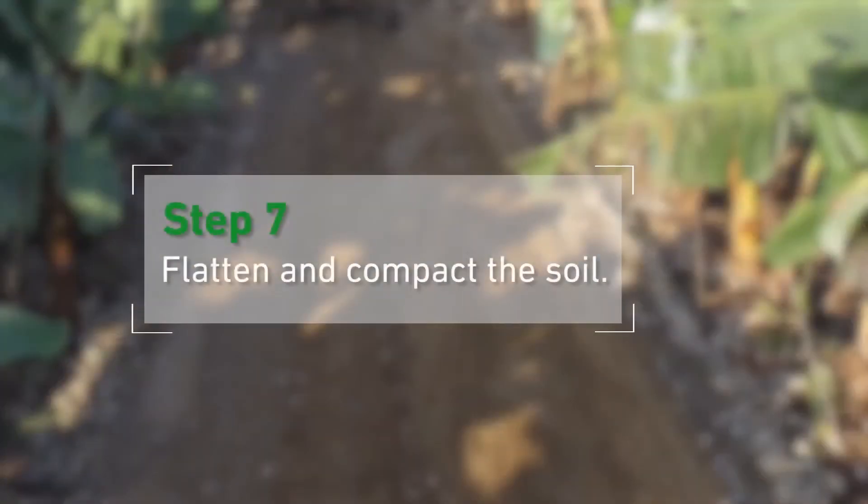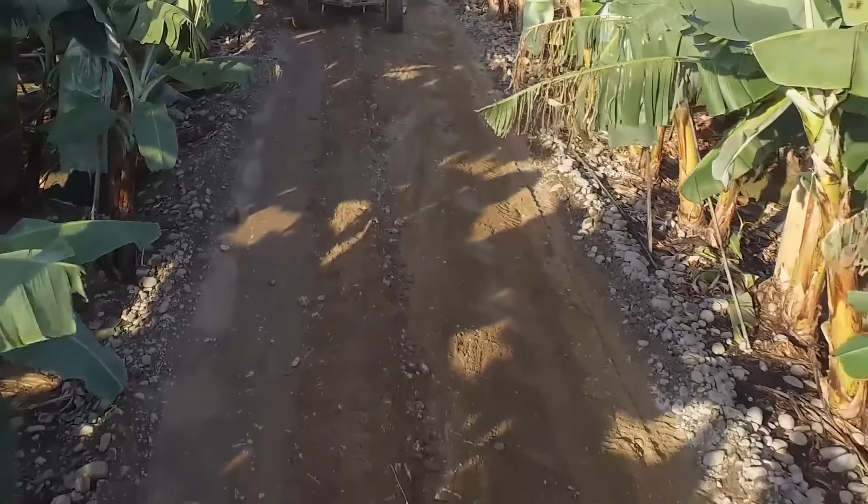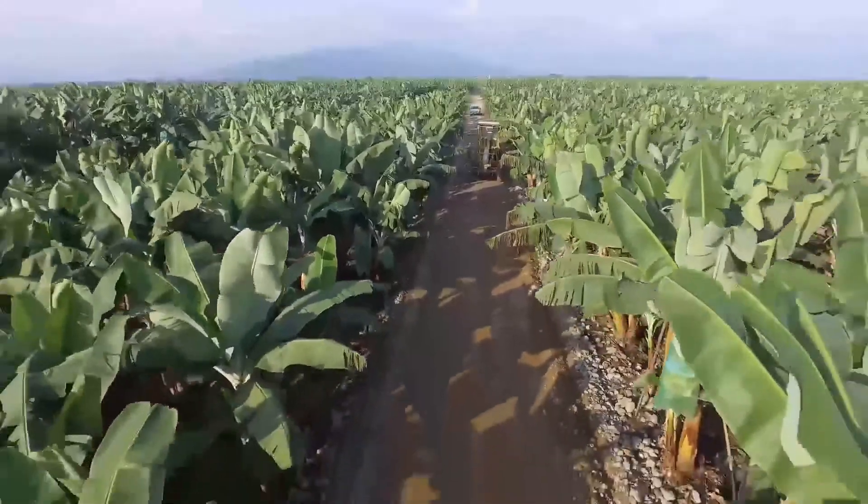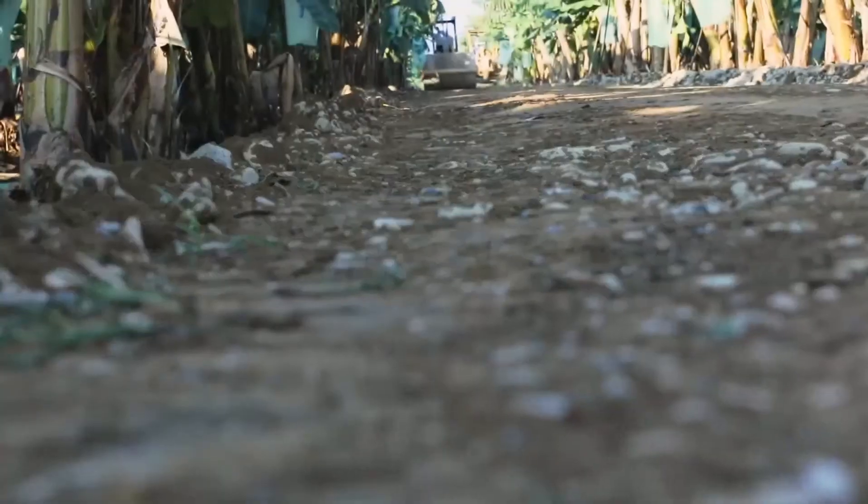Step 7: Flatten and compact the soil. Once we have applied all the mix of materials, we can now flatten and compact the road using a road roller in order to achieve a level and firm terrain.